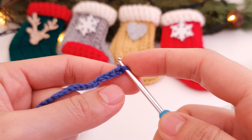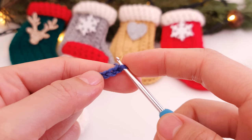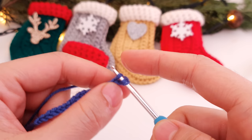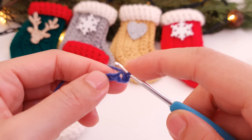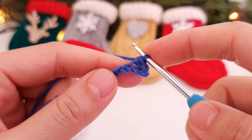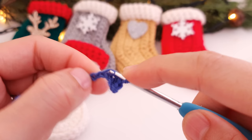Right now you have to insert the hook into the second chain from the hook — so one and two, this is the second chain. Grab your yarn, pull through — you have two loops. Yarn over, pull through two — that's one single crochet. Then the next chain, insert your hook, you have two loops — that's two single crochets. Continue like that.